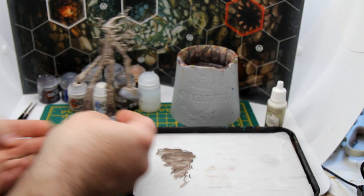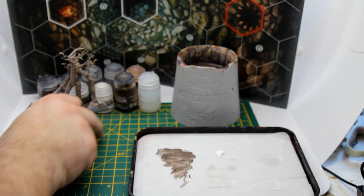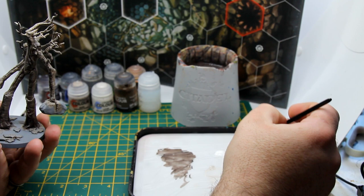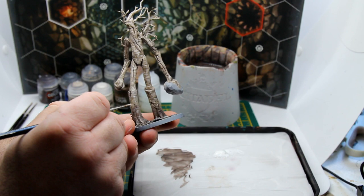That step probably takes the longest, but as you can see it's really coming together now. Next I'm going to push that effect a bit further by doing another stripey highlight, this time using some pure white. I'm going to focus this highlight again towards the edges of the bark but also on the more raised areas.